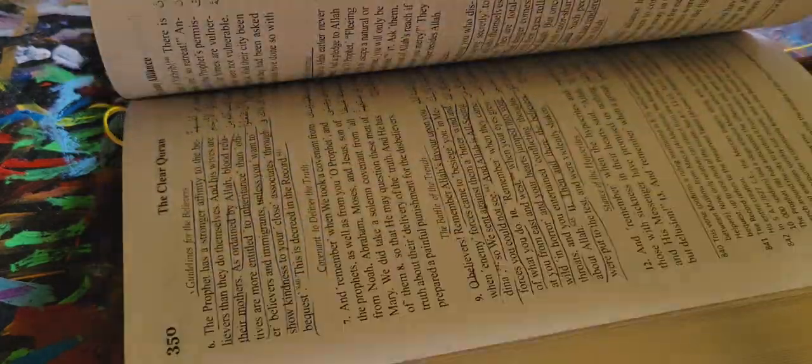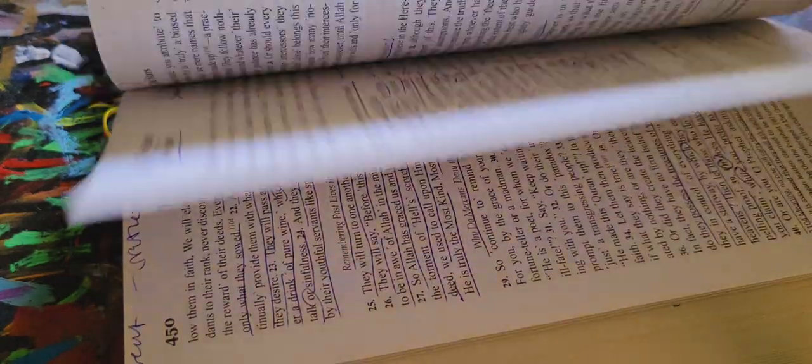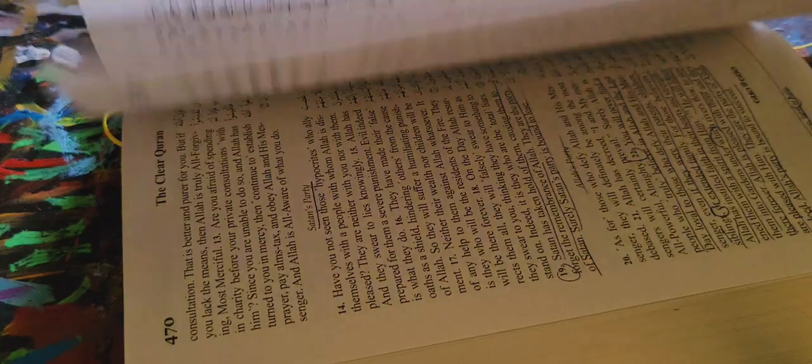It has a good glossary in the back, and in the beginning it has lots of Islamic distinctions — common questions and answers and stuff for you. And then in the back it has the names of Allah and where to find them, attributes of the prophet and where to find them, stuff like that. So that's very helpful.